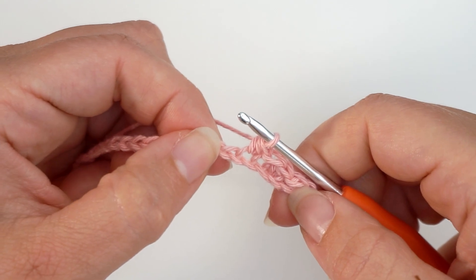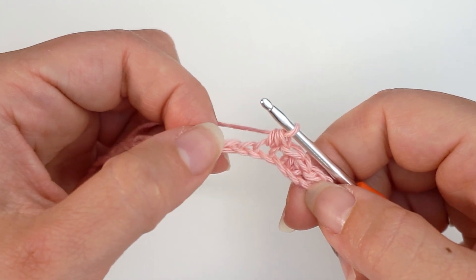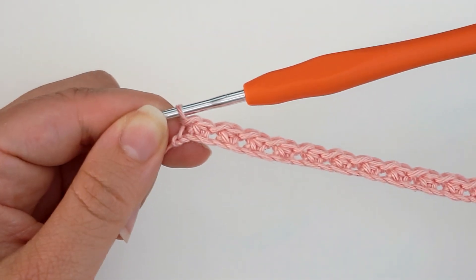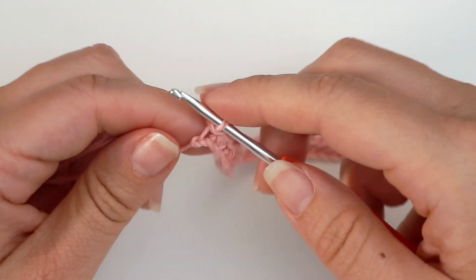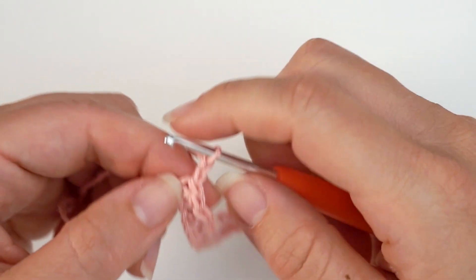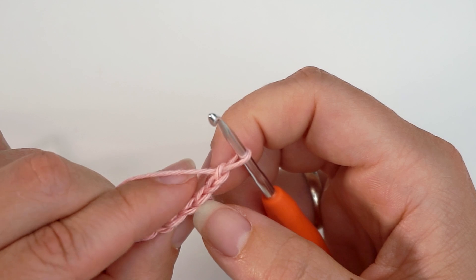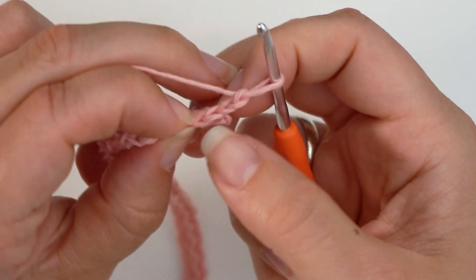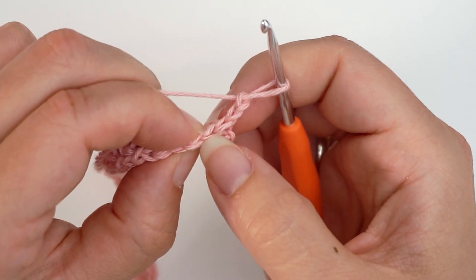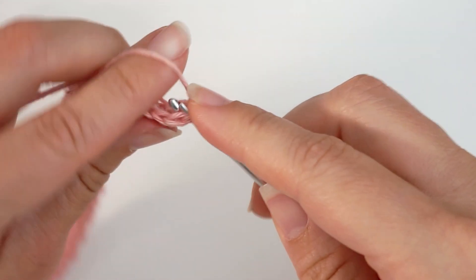Then work a slip stitch in the next, and continue like this all the way across: 1 slip stitch, 1 half double crochet, 1 slip stitch, 1 half double crochet, all the way across. At the end of the row you should finish on a slip stitch. Then you chain 2 to turn the hook — yarn over and pull through twice — and turn. Then skip these 2 turning chains and also skip the 1st stitch, so you will actually be moving on to the 4th stitch, which is a half double crochet, and you will work a slip stitch in this 4th stitch.